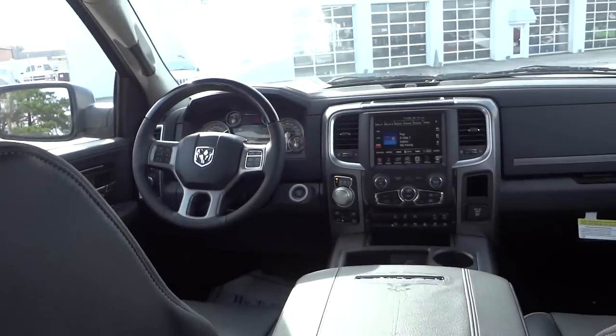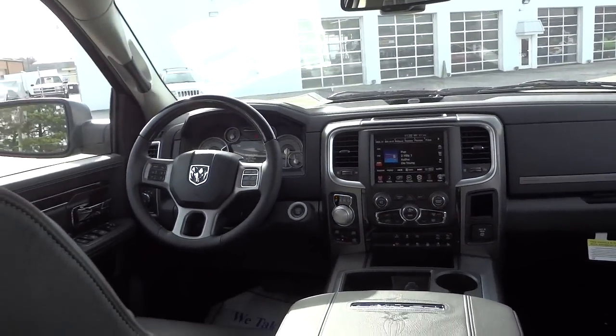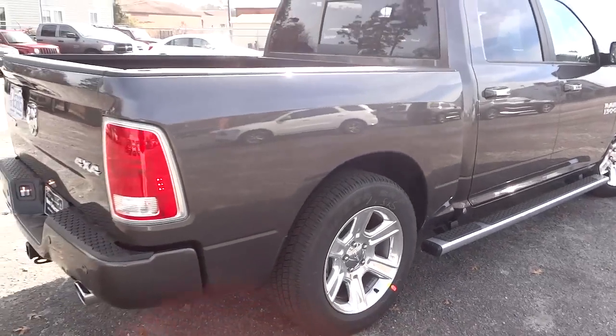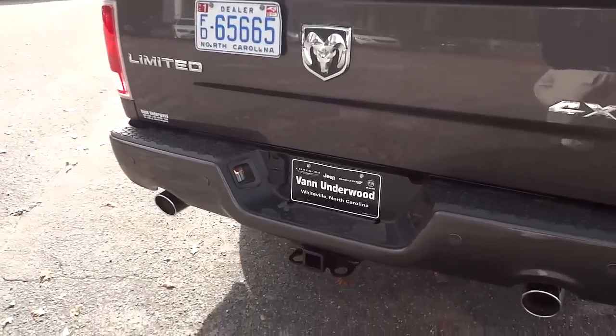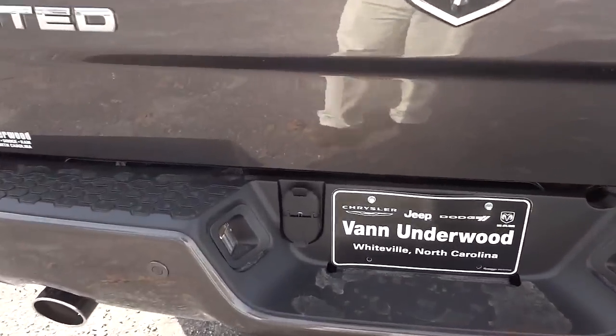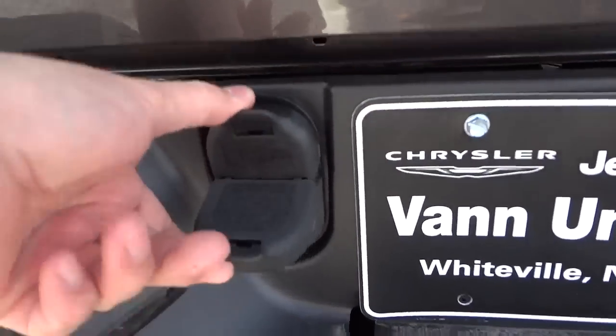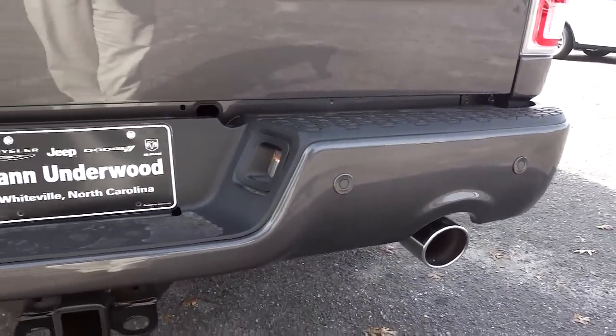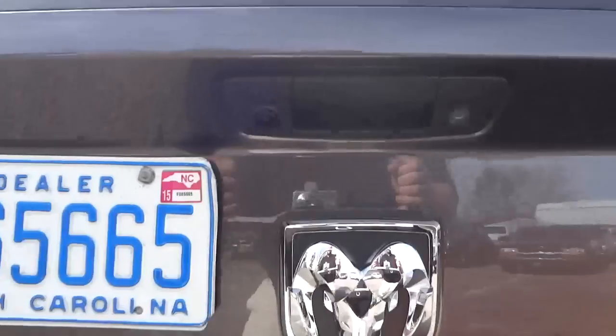You've got some speakers here in the ceiling. It's got the dual exhaust here. This one also has the towing package — it has the two plugs there.